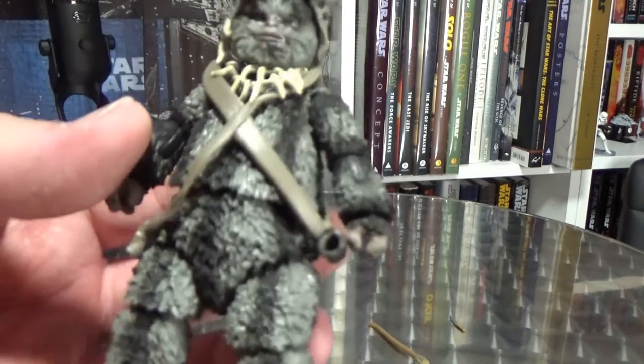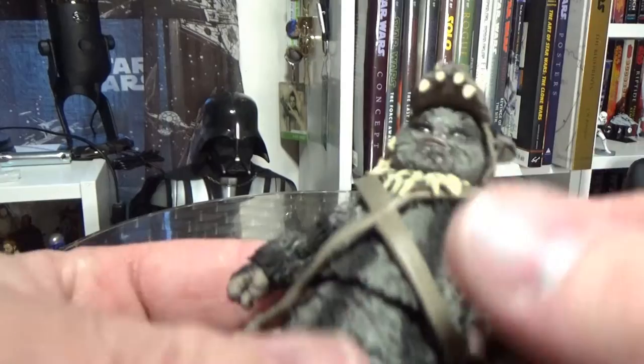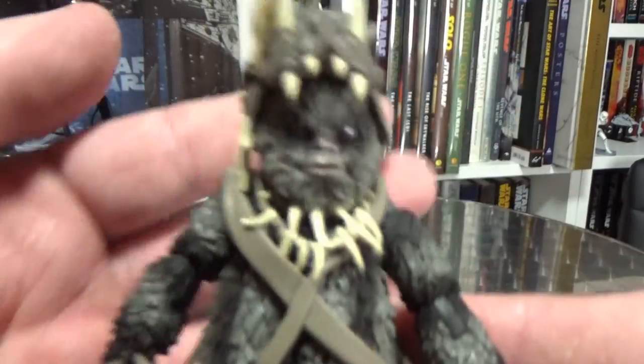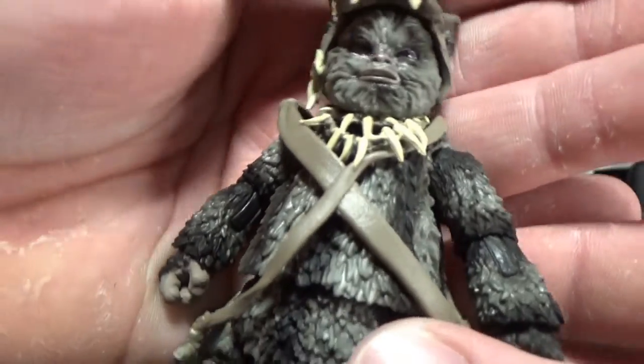This is a really nice looking figure. Very, very impressed with this guy. Let's get a close-up look.